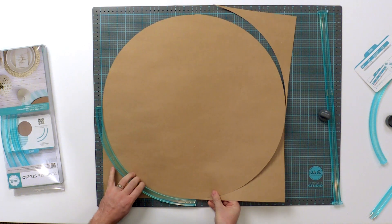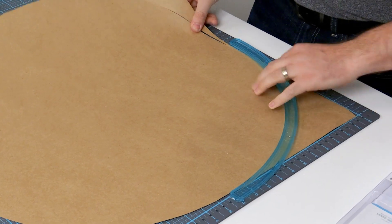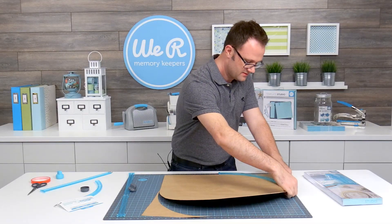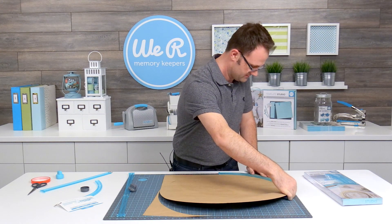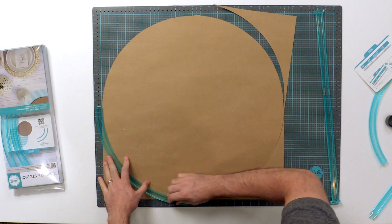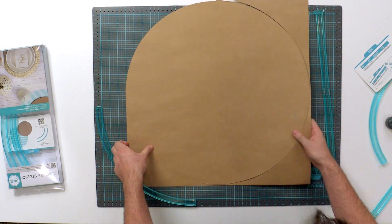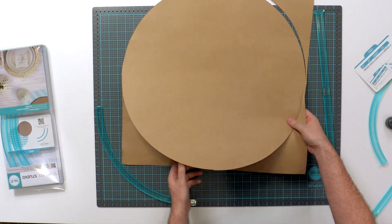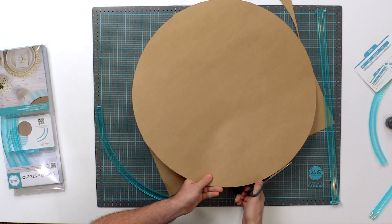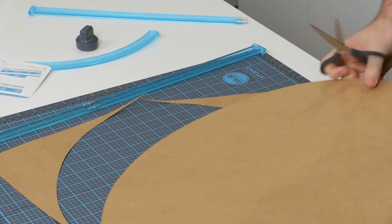You can leave the pieces on there as you go around or you can rip them off — any way works perfectly. Just line it up in there and make your last cut. You don't need to worry if it doesn't line up exactly. You can just take your scissors and clean up where those little pieces are in the corners to make a nice edge.